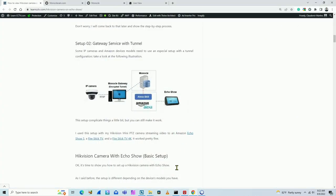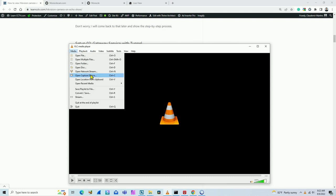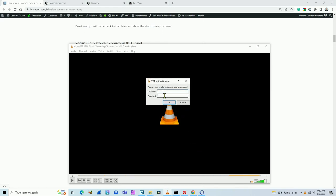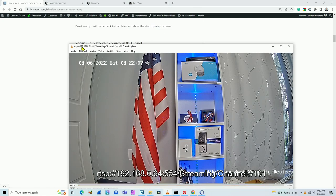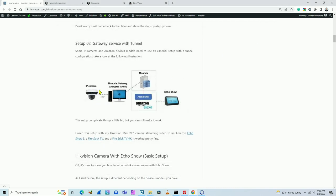Before I use the RTSP URL on Monocle, I need to test it first. I use VLC media player — a free software you can download. Come here to Open Network Stream, paste the RTSP URL, hit Play, and it asks for the username and password I created on the Hikvision camera. I type my username and password, click OK, and it's working. Now I'm sure the RTSP URL is working, and that's what I need before adding it to Monocle.